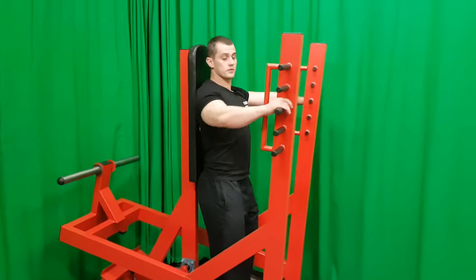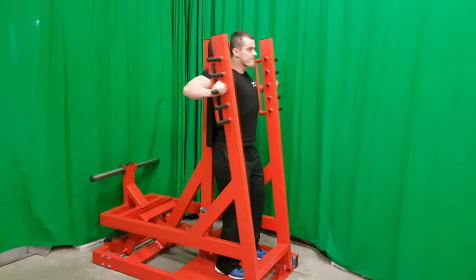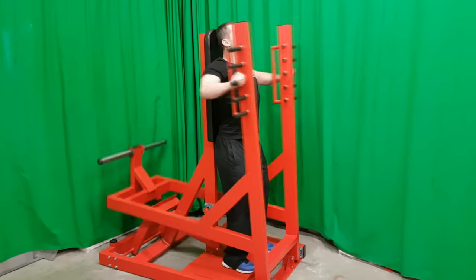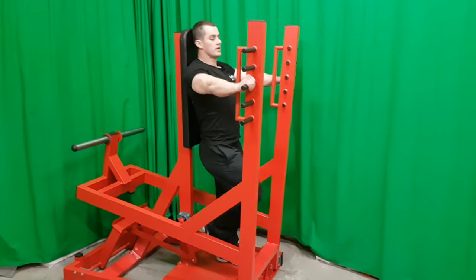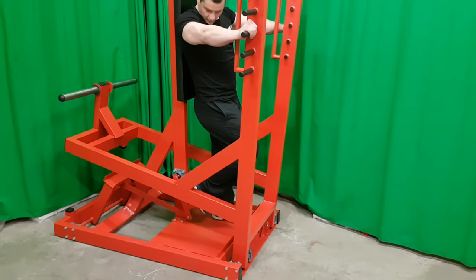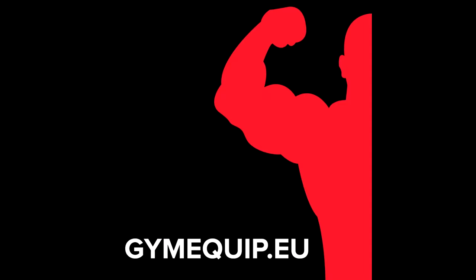It's perfect for shaping the chest muscles and it will not overload the back. This and many other products you can find at gmequip.io.